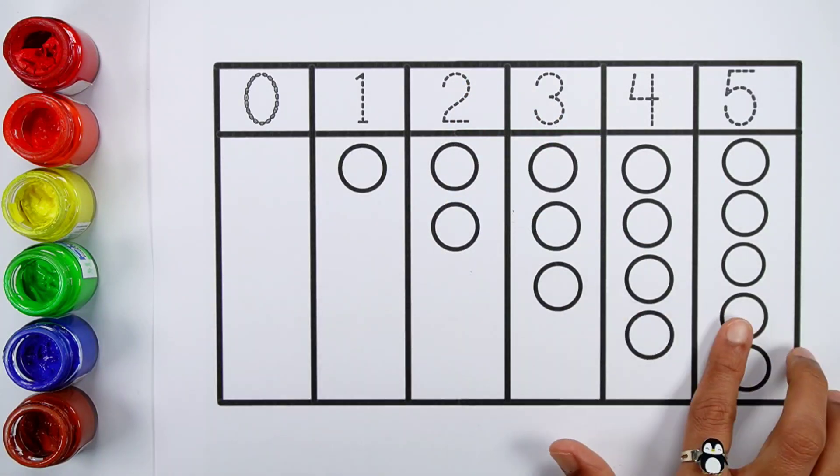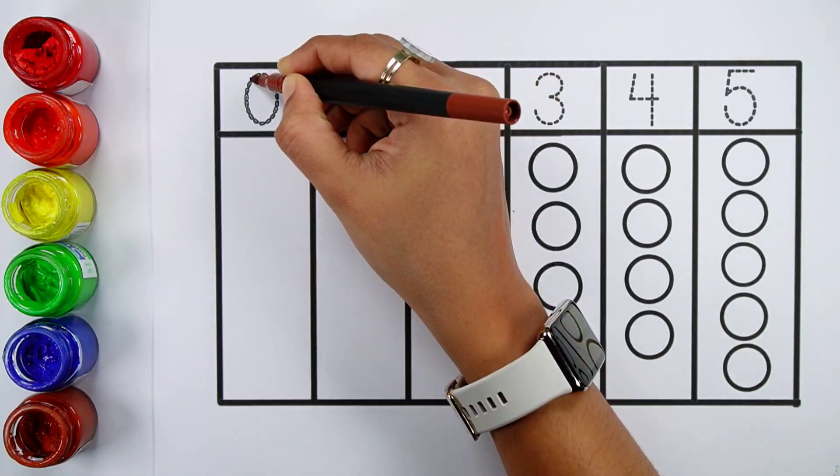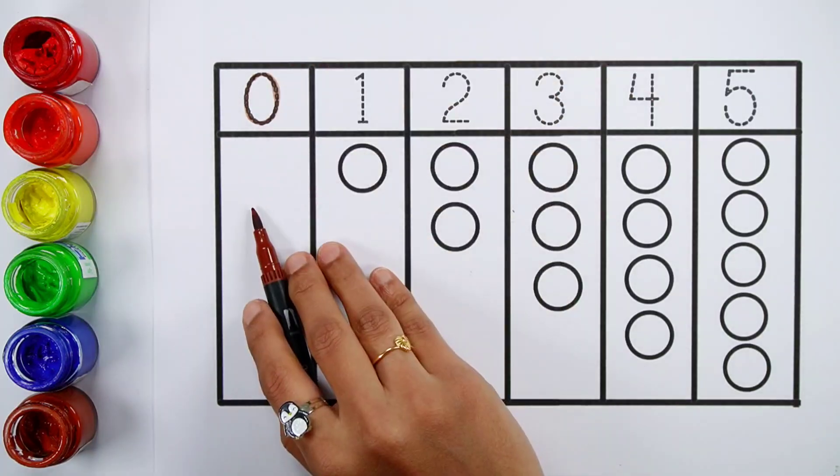Let's learn to count some numbers. Zero — zero balls.